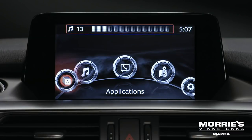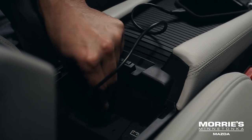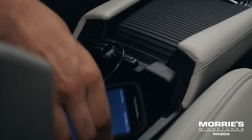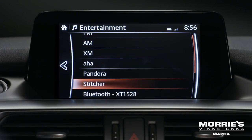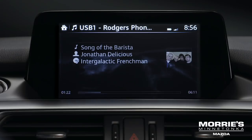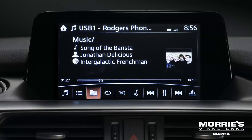To connect a late model smartphone, iPhone, iPod, or flash memory, insert a connector cable from the device to one of the two USB ports. Select Entertainment on the home screen, then select USB 1 or USB 2 from audio sources. You'll see icons relating to USB at the bottom of the screen — roll over them and descriptions will appear to help identify the different labels.